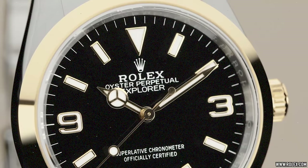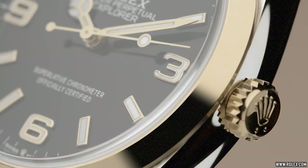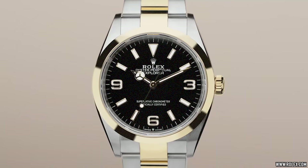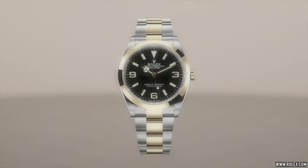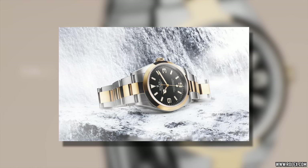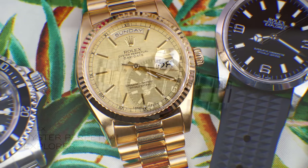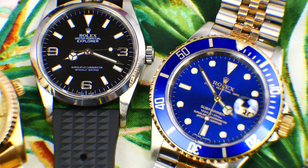These larger 39mm Explorers were discontinued in 2020. A year later came the most controversial version yet — the first two-tone Explorer in 2021. I had a healthy amount of skepticism toward it. For a Datejust, Submariner, Yachtmaster, or Daytona, two-tone makes sense, but for Rolex's last, most honest tool watch, maybe it was a step too far. Or perhaps we're simply clinging to the past and should accept that the tool watch days are long gone and call it what it really is: a preposterously expensive luxury fashion accessory.